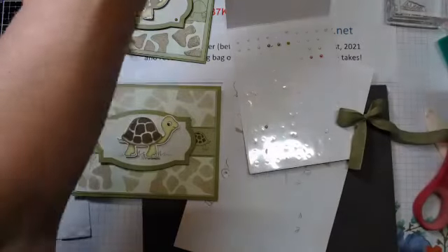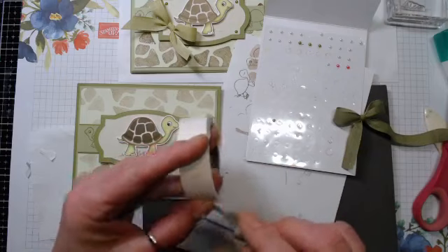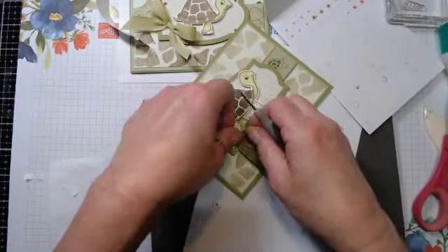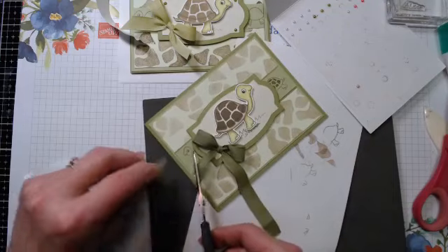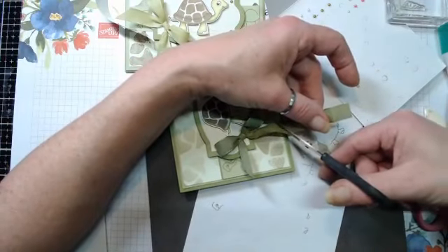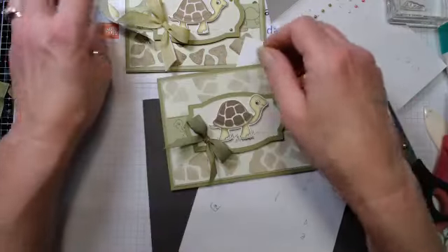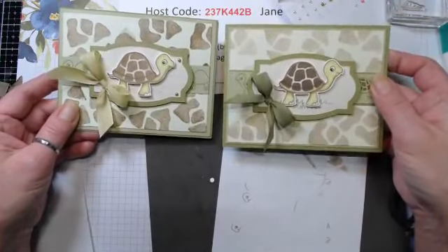We'll be able to see the difference on this card because this bow is so light. We're going to stick this right here and then we'll be able to see what the difference is. Trim the tail - my scissors are getting dull. Straighten out that ribbon, and we'll add the pearls. Yeah, I think I like that dark ribbon better.